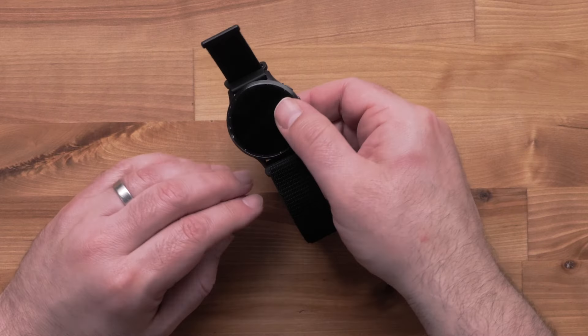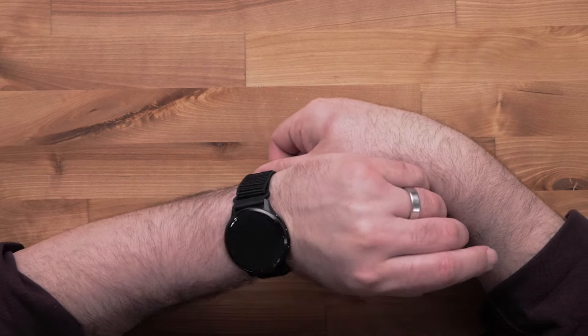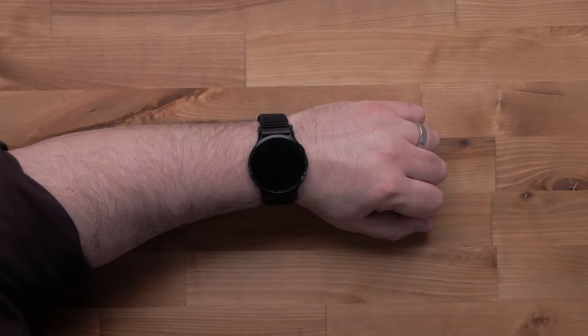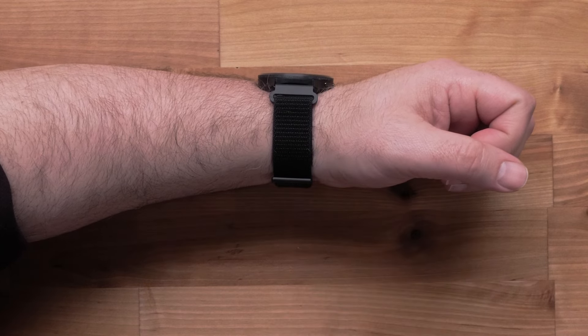Next, put the watch on your wrist. Then, secure the outside loop by pressing the end portion onto the band. Readjust each end of the band until you find the right fit.